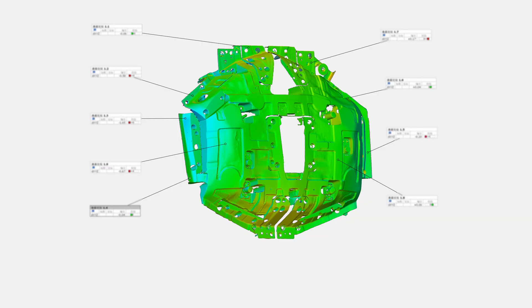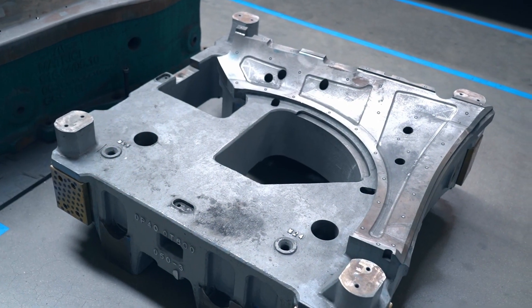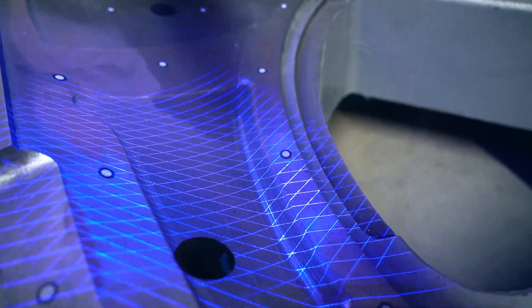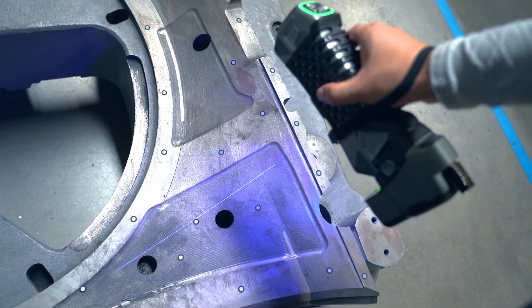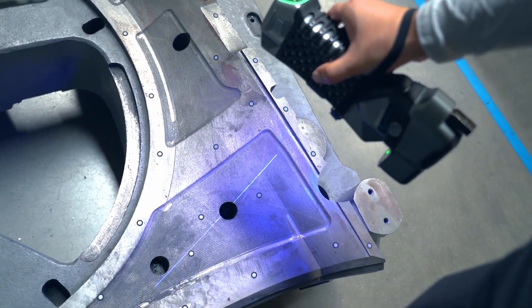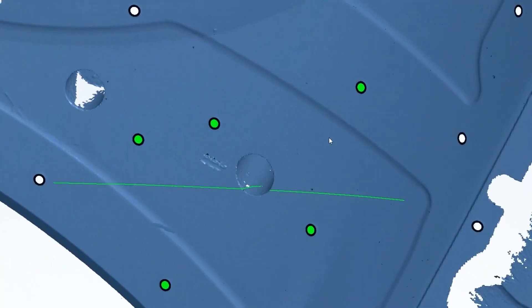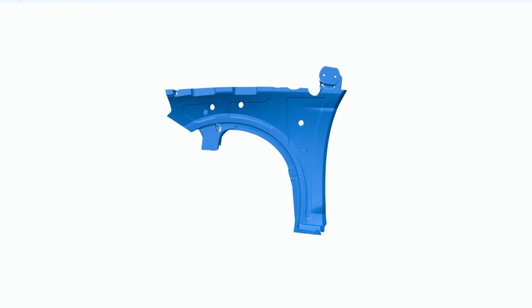This car fender die features complex geometries that require precise inspection. The SimScan E, equipped with 81 laser lines and edge computing, allows for quick and accurate real-time data capture and analysis. We can precisely identify deviations in worn areas, providing quantified values for a detailed assessment.